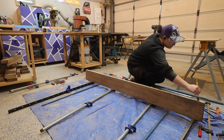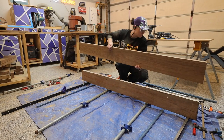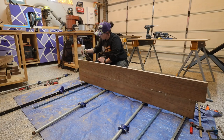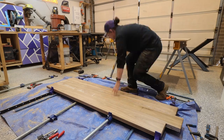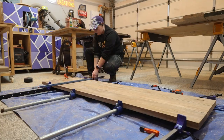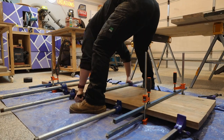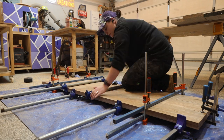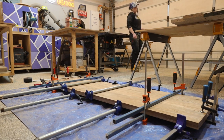I use Type Bond 3 for these glue ups as a lot of Aussie hardwoods are very oily and the Type Bond 3 gives a good bond and has the added bonus of being water resistant. I apply clamps to the top and bottom of the panels to create even pressure and I use some steel bars as cauls to help keep everything aligned. I had to glue up two of these big panels and they're exactly the same, so I have combined the glue up so that I don't bore you.